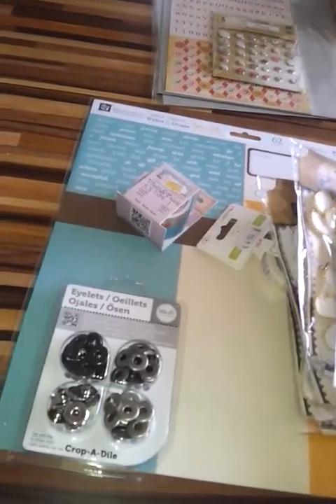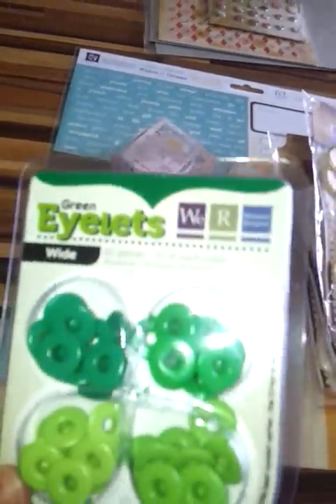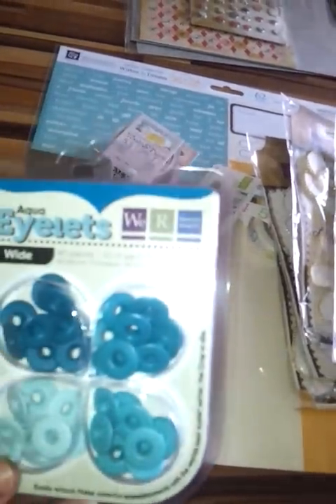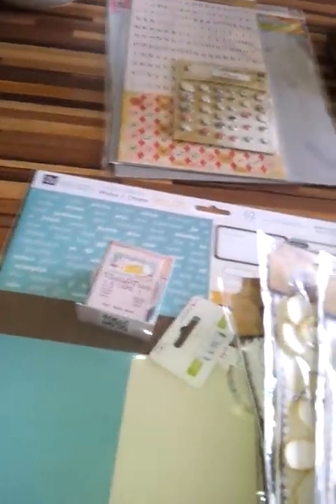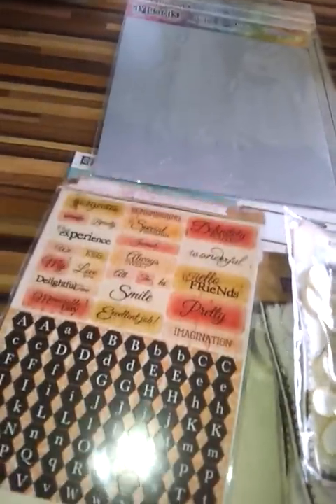We also got in new large eyelets in different colors — chrome, silver, black, green, red, pinks, burgundy, turquoise, and blue. We also got in the junior magnetic placement from Spellbinders, which were very popular last time. We have the lyric brads again and the lyric alphabet stickers to coordinate with the lyric collection — though the colors match lots of other collections too.